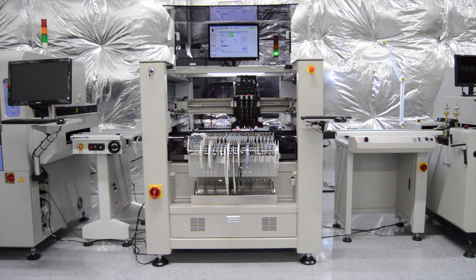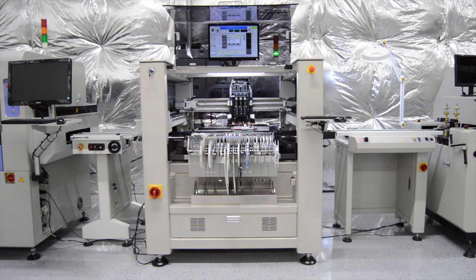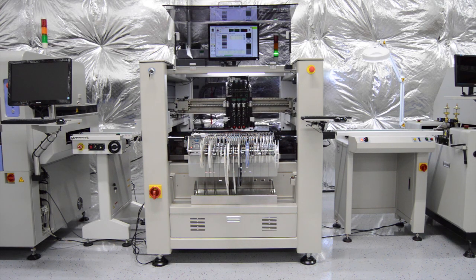The standard configuration includes 96 feeder ports with an inline conveyor, or a batch-style option with 160 feeder ports. Using smart feeders ranging from 8 mm up to 56 mm, or universal IC tube feeders with 5, 10, or 20 lanes, or a standard waffle tray for large ICs, our MC series machines have the capability to automate most surface mount applications.